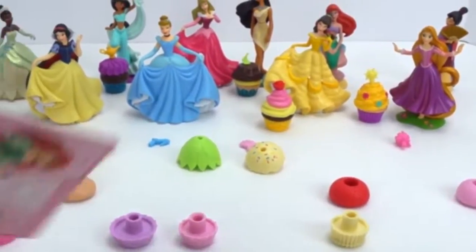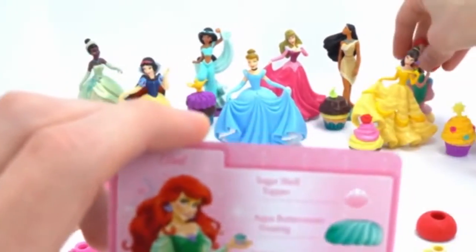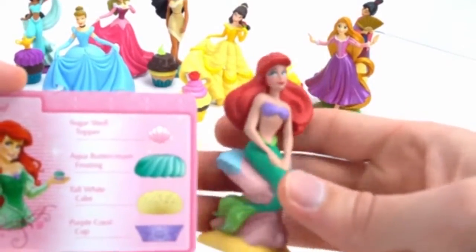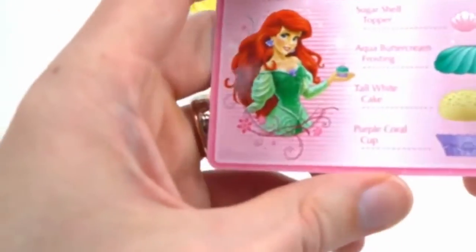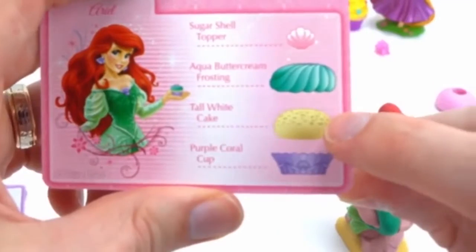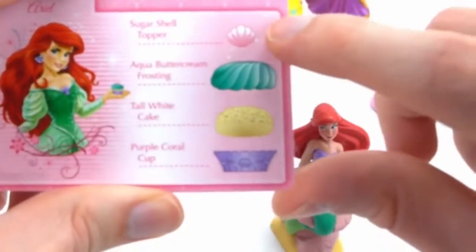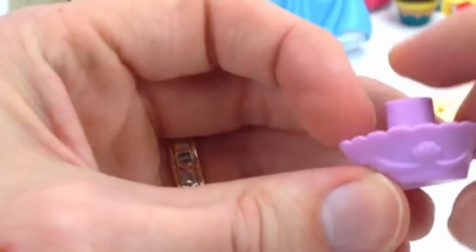Who else needs a cupcake? It's Ariel from the Little Mermaid! Here she is — look at how pretty. She's sitting on this little rock formation here. Very cool. All right, Ariel, let's see what we need: a purple coral cup, tall white cake, aqua buttercream frosting — all these frostings sound so cool — and a sugar shell topper. Here's the purple coral cup and we need the tall white cake.